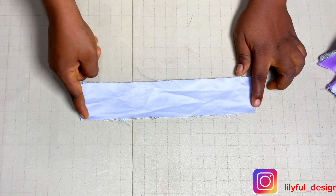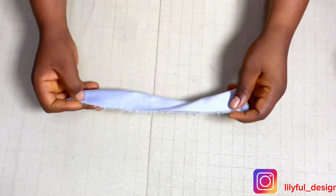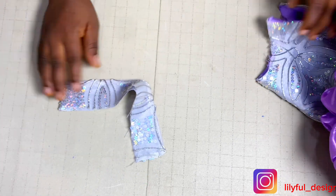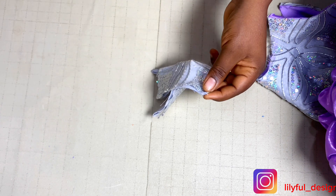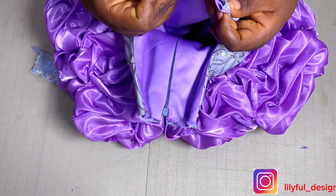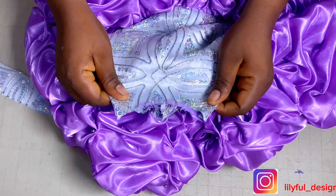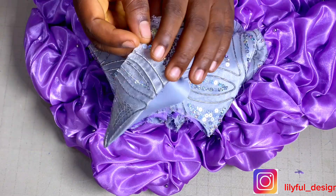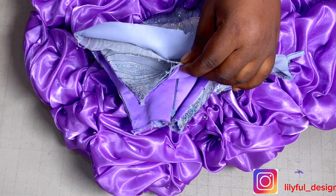I'll close the top and close the sides. I've closed the top side and the side, and I attached a button loop to the upper part. Having done this, I'll get the midpoint of that band, then get the midpoint of the front part of the dress, bring in the band, open it up, match those points together, and continue pinning.